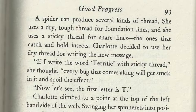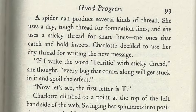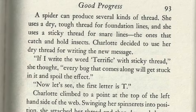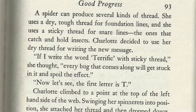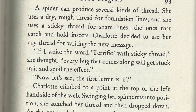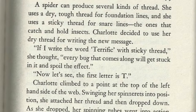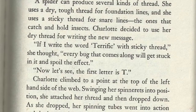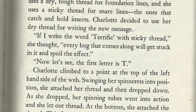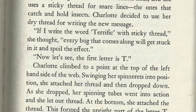A spider can produce several kinds of thread. She uses a dry, tough thread for foundation lines, and uses a sticky thread for snare lines — the ones that catch and hold insects. Charlotte decided to use her dry thread for writing the new message. If I write the word terrific with sticky thread, she thought, every bug that comes along will get stuck in it and spoil the effect.